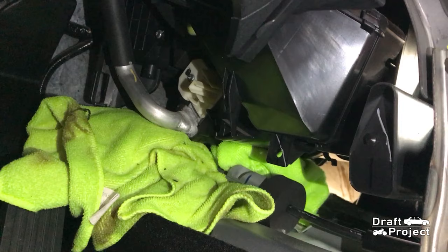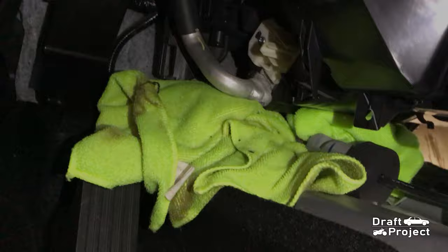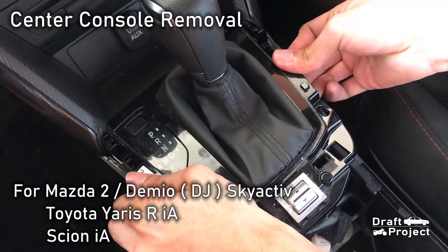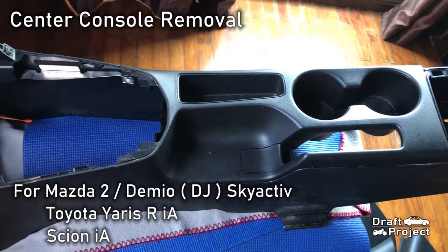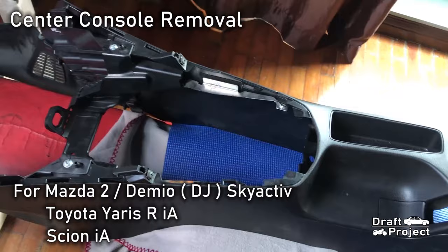In the middle part of the cabin, some fluid came out leaking. It is also advisable to remove the center console of the car to monitor any leakage. I have a tutorial video about the removal of the center console for this Mazda 2, Toyota Yaris R or Scion IA. Just click the link on the screen to watch that video.